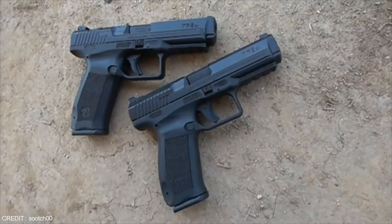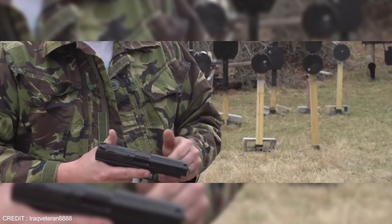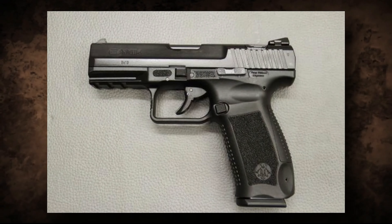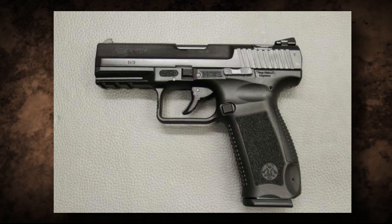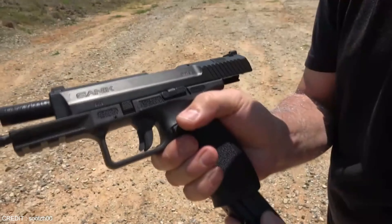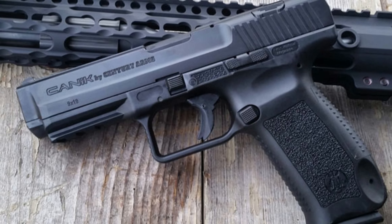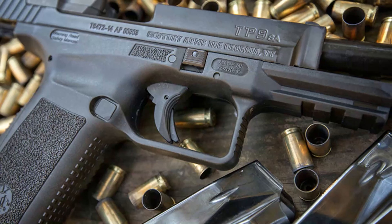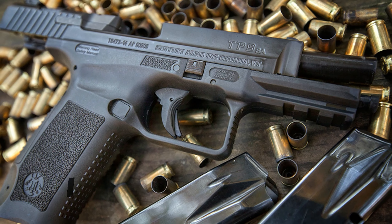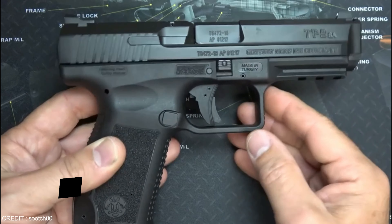The Canik TP9 SA is a semi-automatic handgun that has taken the shooting world by storm. First introduced in 2019 by the Turkish company Canik, it has quickly become one of the most popular and reliable handguns on the market. The TP9 SA is a full-sized 9mm pistol with a polymer frame and stainless steel slide. It has a 4.46 inch barrel and a slide-mounted safety.